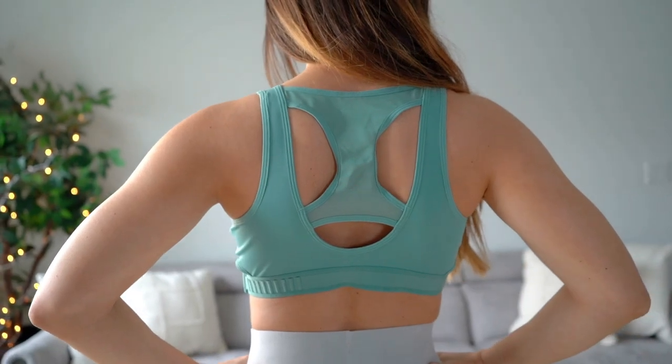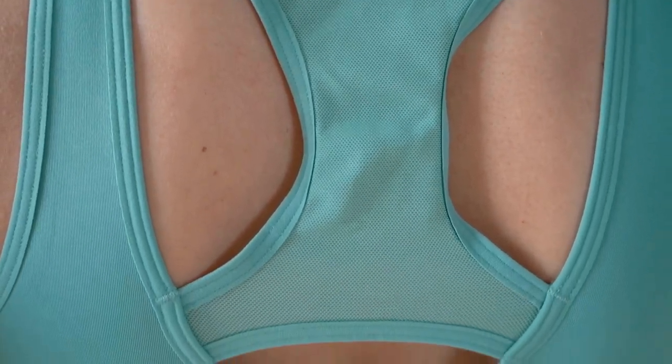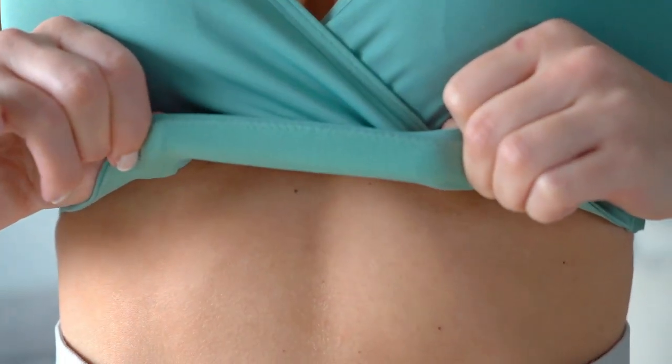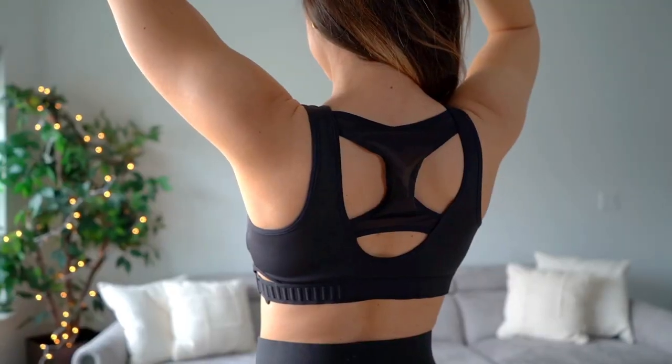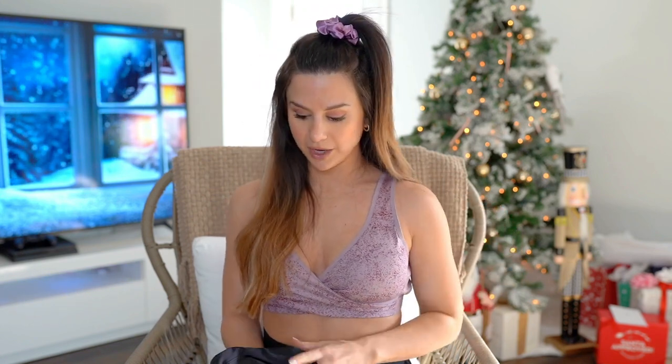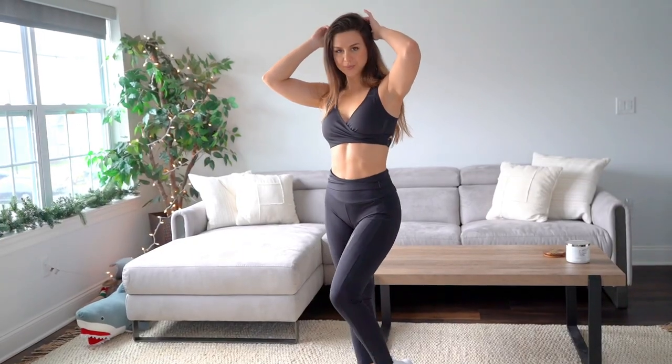The sports bra has a really nice thick strap for support and a pretty almost-racerback design. The back half is mesh, making it super breathable. You don't have a visible band on the front — it's hidden underneath — but there is still that support. On the back is where you can see the actual band. The Gymshark logo is heat-branded on the side in matching colors. Overall I love the sports bra — that cross front almost gives it an Adapt Animal camo kind of look.